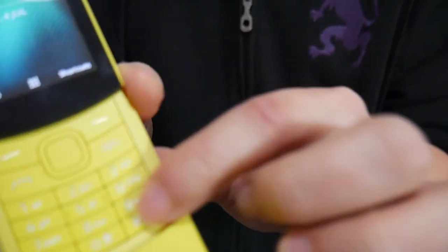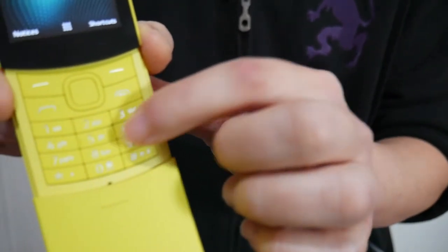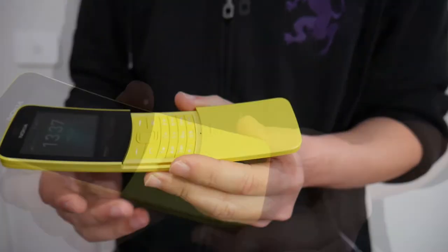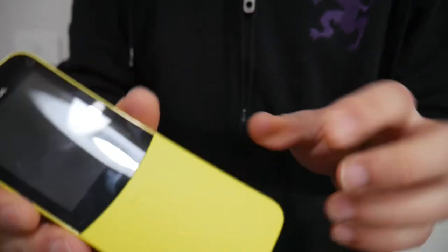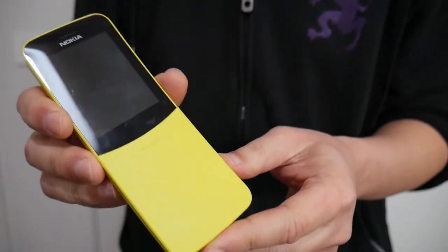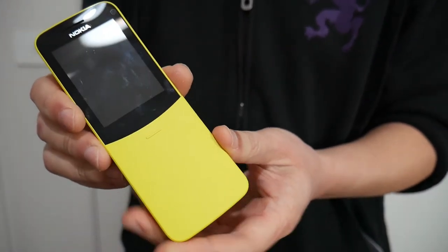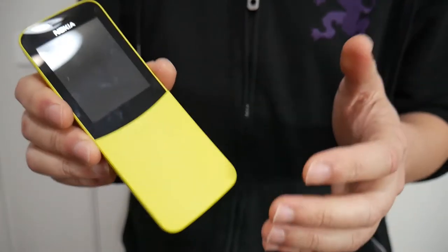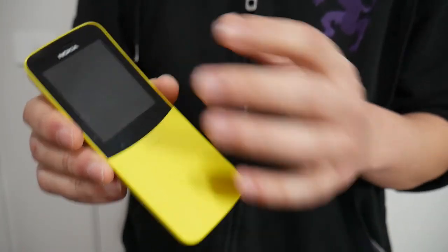The numbers on the buttons are actually quite faint as well, so it may not be that user friendly. In terms of price, it's quite cheap — about 70 US dollars, around 90 to 100 Australian dollars. But for that price you can actually get a cheap Android smartphone, and if you've gotten used to using smartphones, you can't go back.